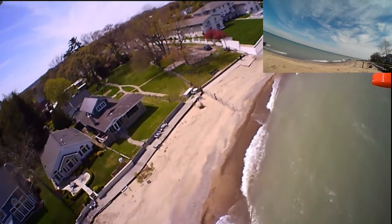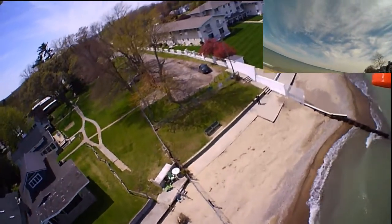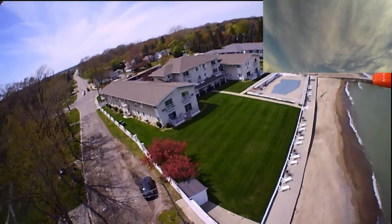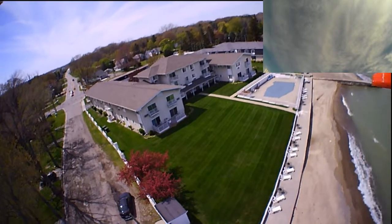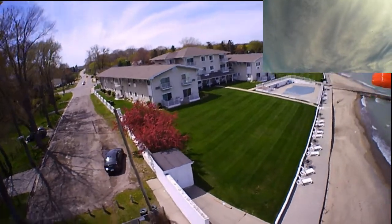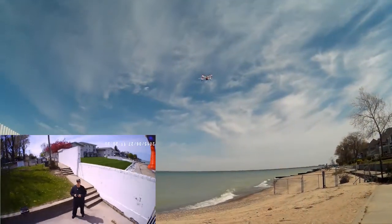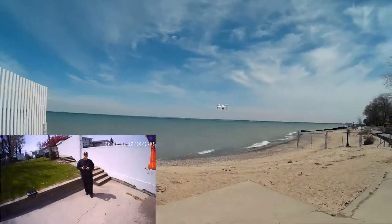Return to home is really fighting that wind, but it seems to be doing it. You can see it coming in over top — it's doing pretty good. I love the return to home function. I don't know if you can see it up there. There it is, looking right at me. I saved out the video. Notice how it's struggling with that wind — it's a little bit too much wind for this little guy today out here.